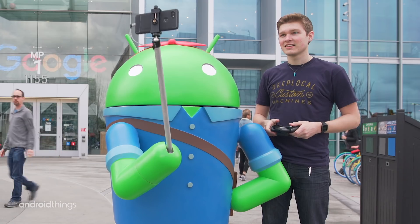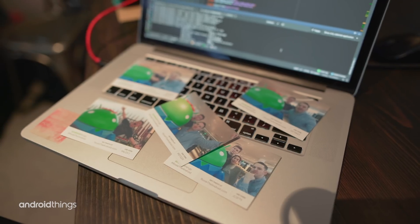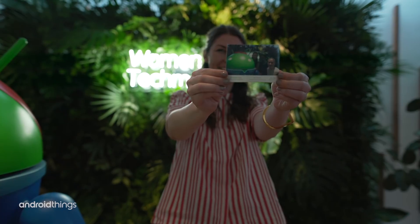The board inside Rosie is capable of all kinds of different ML functions. It connects with Google APIs, so by adding some external sensors we're able to increase her functionality and interact with people at a much higher level. You can do on-device processing and use all the Google services available, picking and choosing the APIs you really want to use.